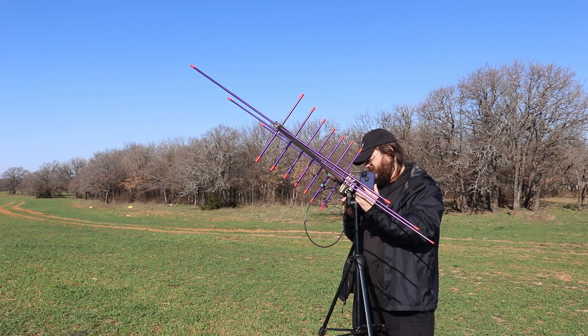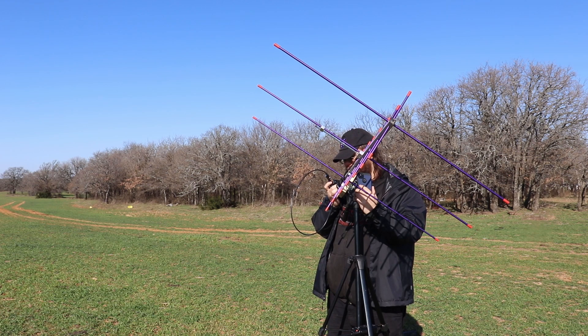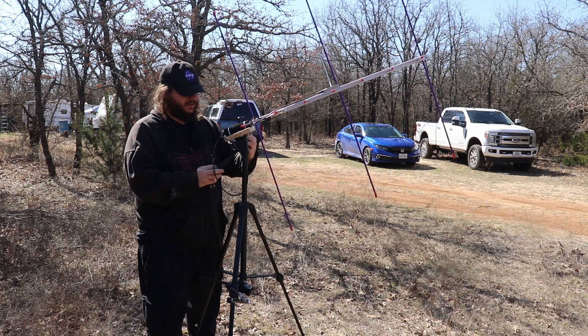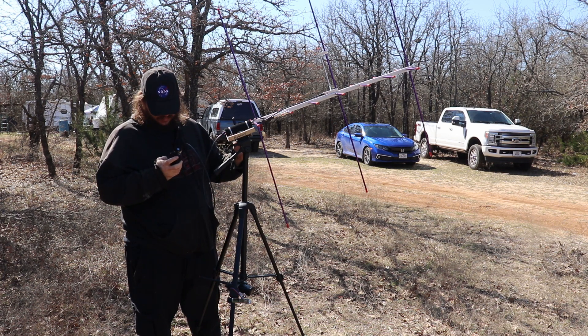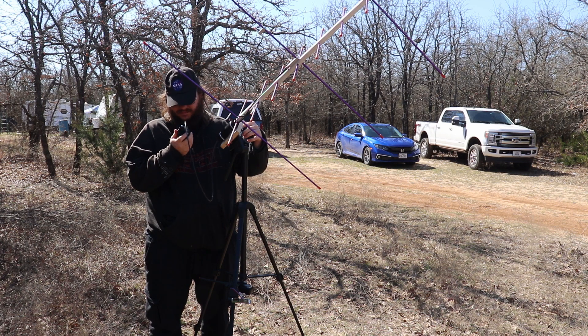KG5AHJ making calls on the satellite pass, exchanging call signs and grid squares with several stations including WA2ZX, WL7T DN-C35, WA5LRC, and others. Multiple contacts attempted through the satellite repeater.